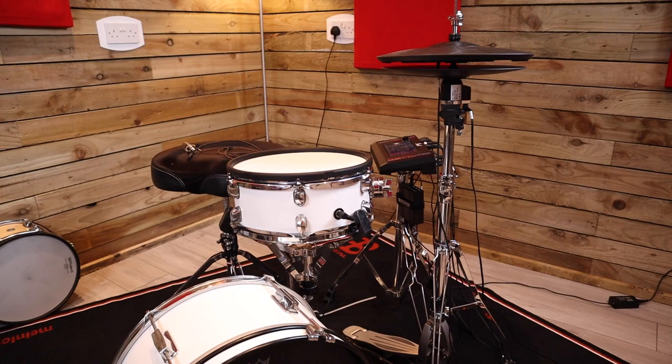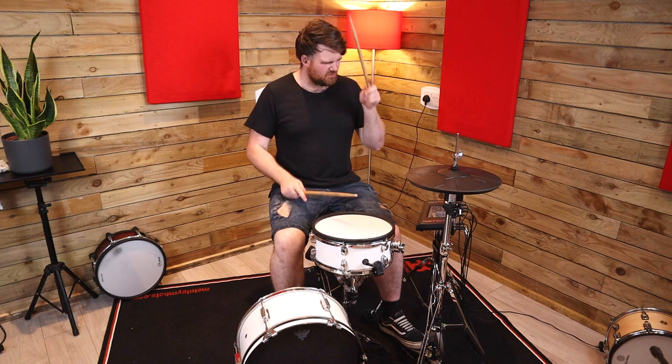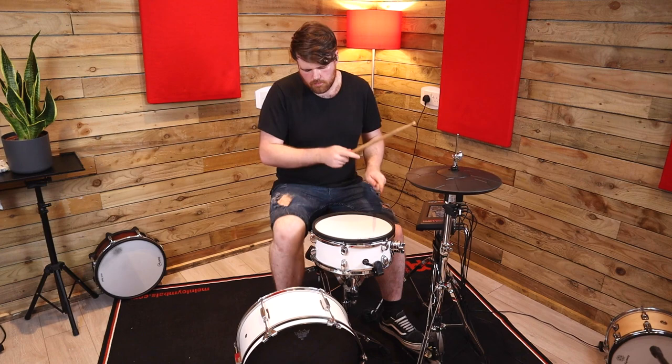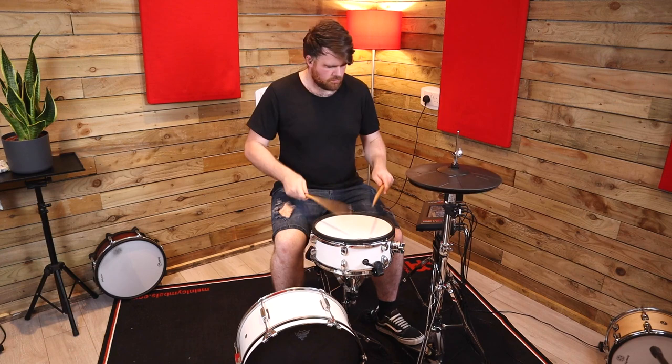I'm Luke, this is the E-Drum Workshop, and today I'm going to show you how it can be achieved — but we do need additional tools. First up, if you're not quite sure what positional sensing is or why you might want it, here's a quick rundown.